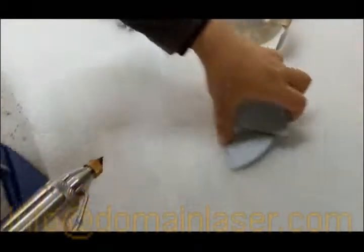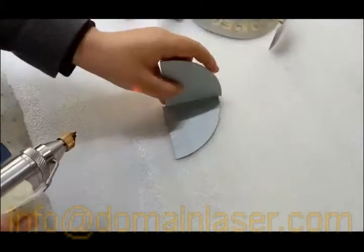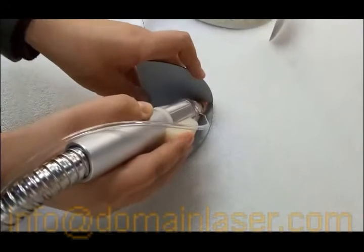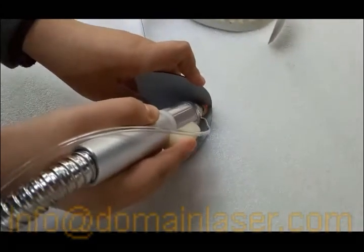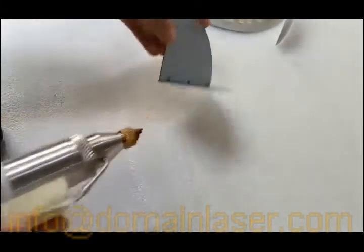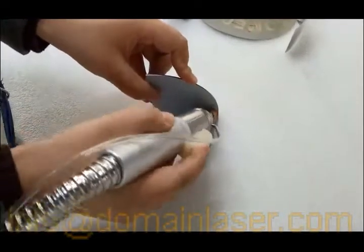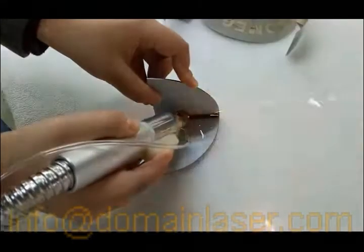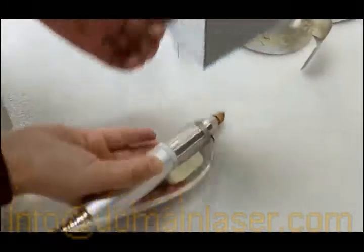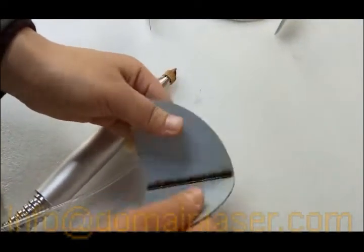We'll do another demonstration. This is 1.2 mm stainless steel — vertical welding. Sometimes we just weld a few spots to hold the structure. Then we can set the frequency higher to do continuous welding. See — very strong. I can never break it.